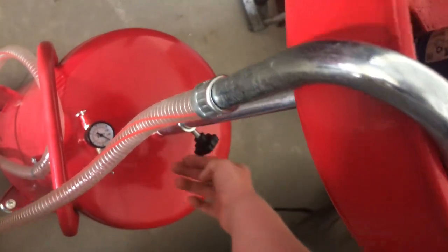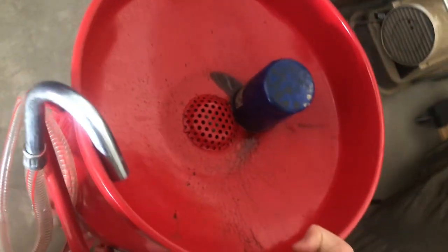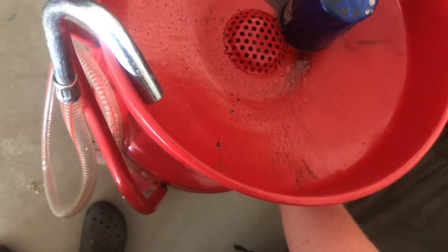So when you turn that knob out, it will operate. And this is what he's going to use for oil changing the vehicles when it's on the hoist.